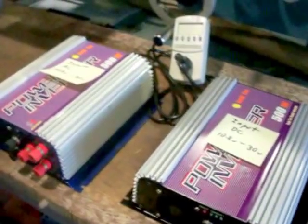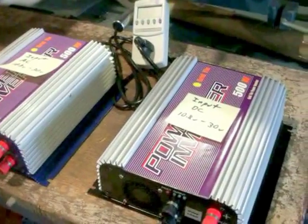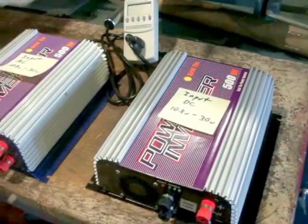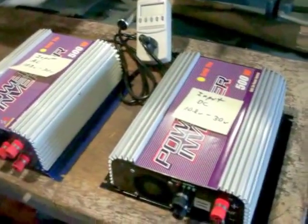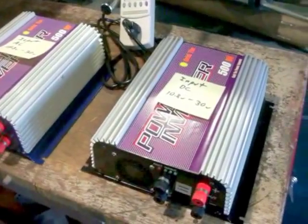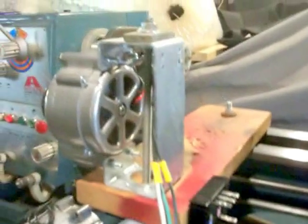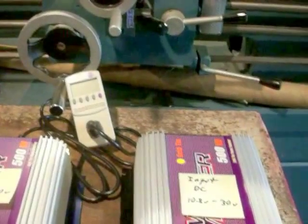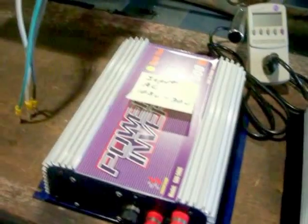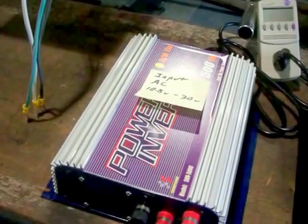All the information on YouTube or anywhere I can find, everybody is using DC — charging batteries and running their power that way. I want to get away from the battery bank and go straight from the wild AC, staying with AC instead of converting to DC, and feed it straight into the house. That seems to be the most efficient way to do it.